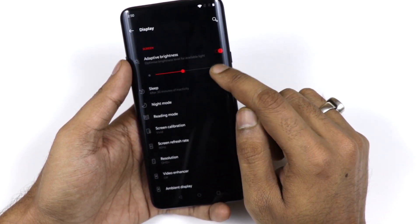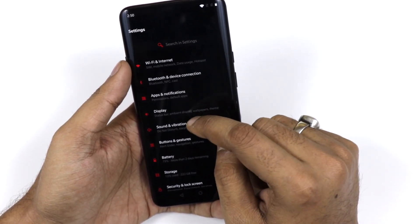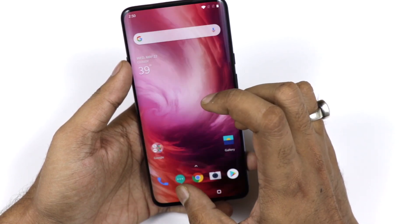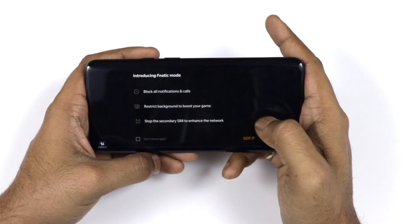There is a Night Mode, and adaptive brightness which you can switch on or off. The device runs Android 9.0 Pie with OxygenOS 9.5 on top.